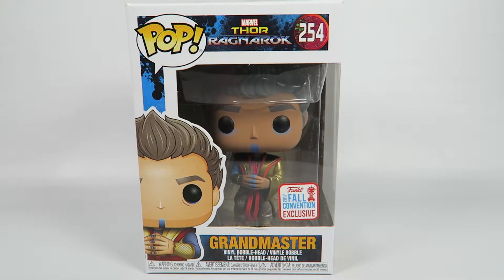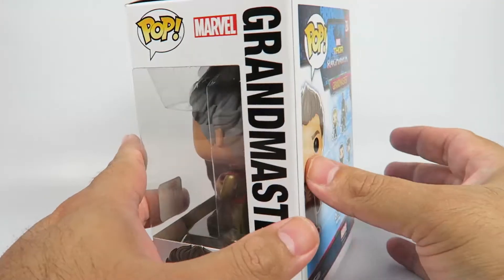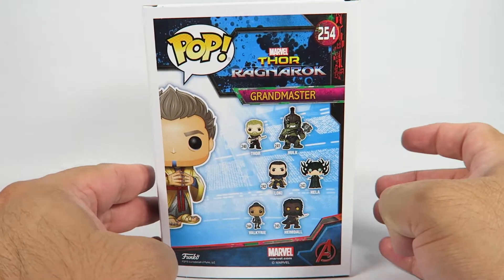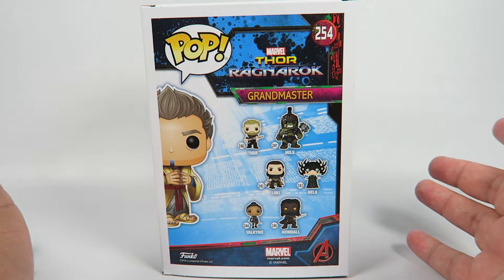Hey guys, how's it going? Today we're going to be opening up another Funko Pop Vinyl figure — this one from Thor Ragnarok, number 254, the Grand Master. He's a fall convention exclusive, so you're gonna pay extra for him. They always charge more for the exclusives — why? Because Funko, that's why.